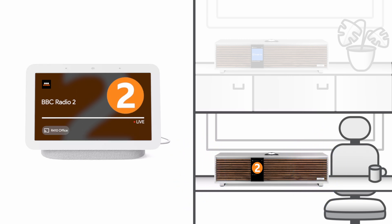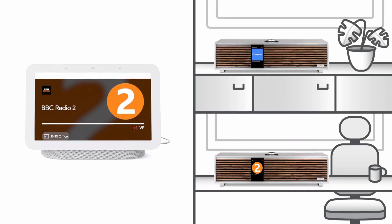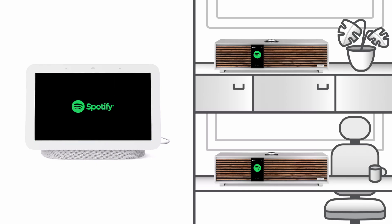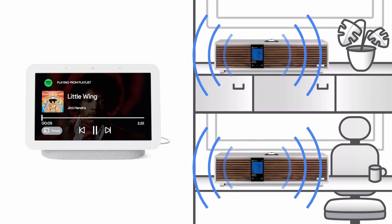Next, we decide that we want to play some music to both R410s, so if we now say, Hey Google, play Spotify on Group, in a few moments music from your Spotify account will play simultaneously on both R410s. Now that Google Cast is set up, you can stream your music and other listening with the convenience of Google Cast.